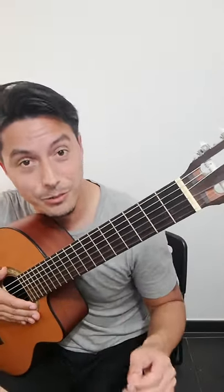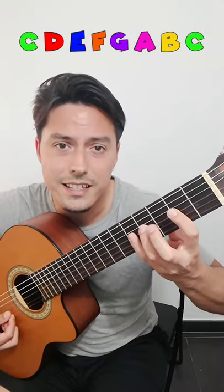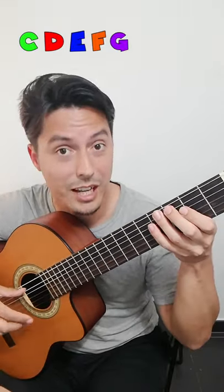Okay, so the C major scale was starting with C. Now, we're not gonna use the last three notes — forget about them, just these five notes.